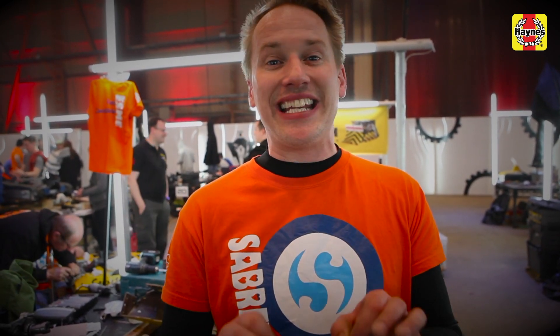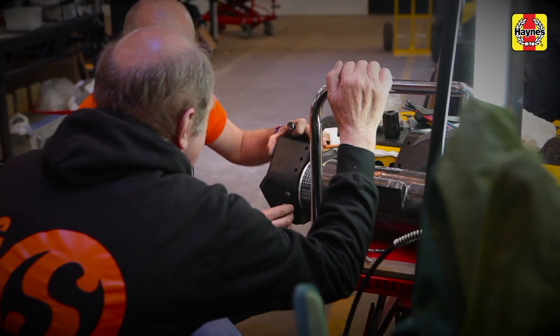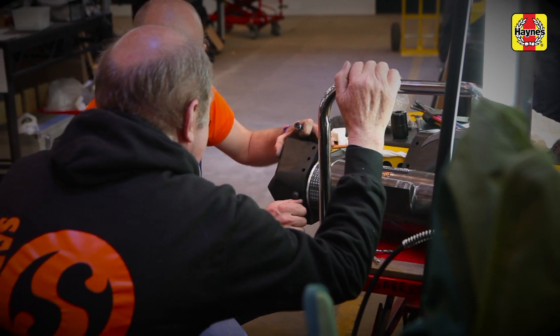When looking to build a robot you need to make sure that your components are easy to fix and easy to change. We've learnt so many lessons and the main thing is about having your wiring and all your components with easy access. We used to bury them in the robot and when it comes to fixing, it takes ages. So you need to have everything on easy access, everything able to be changed out very quickly, and more importantly than anything else, have one spare of everything.